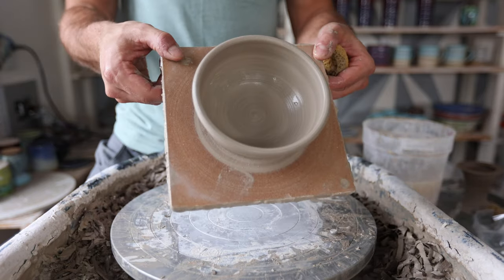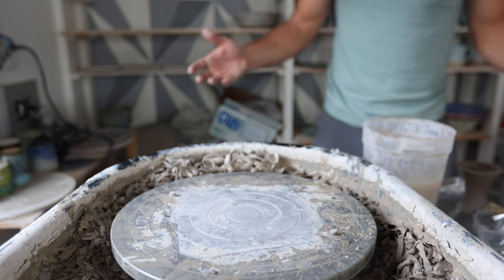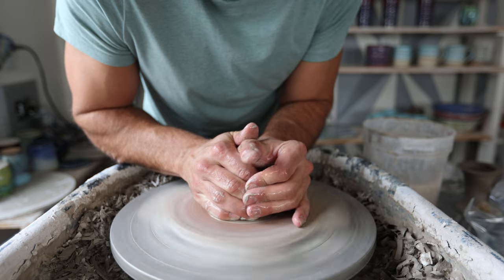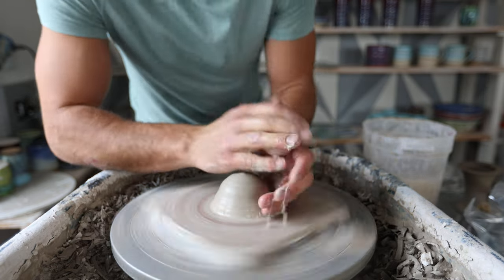There's the top bowl — they wanted it a little shallower than the example they had before. Now we're going to throw the stem, which is a little bit more of a unique shape. First step, obviously, get it centered.